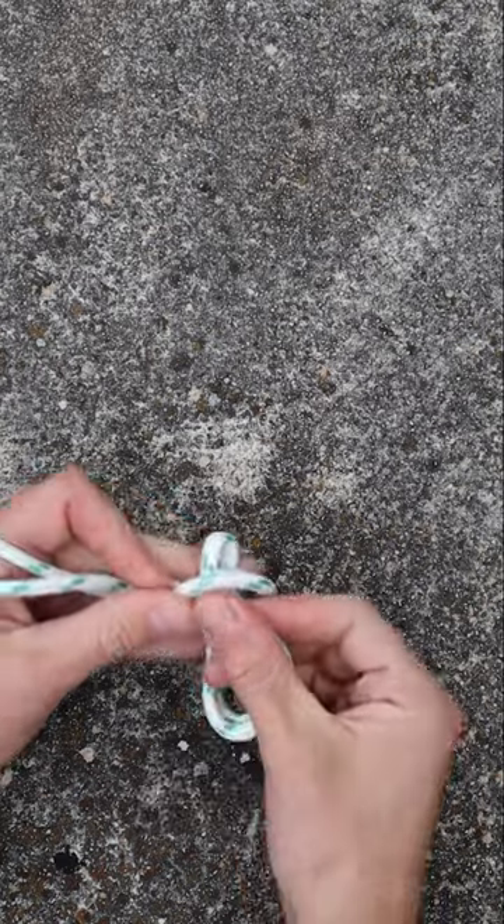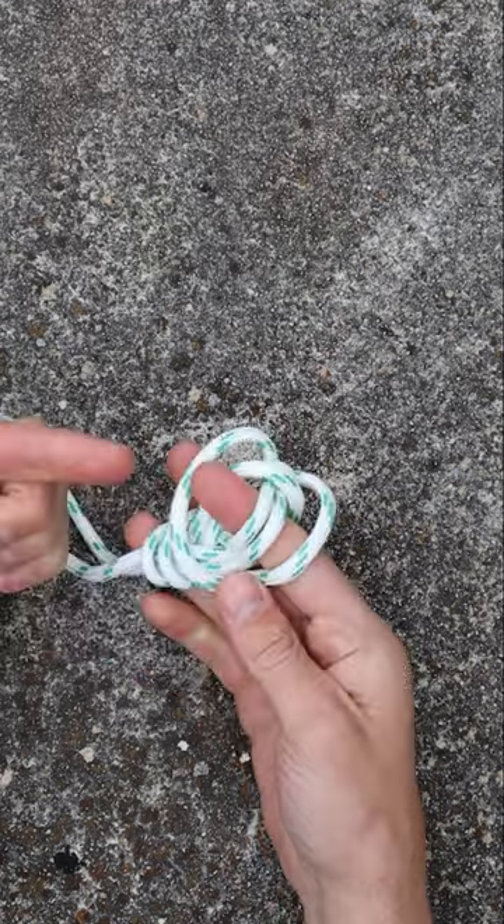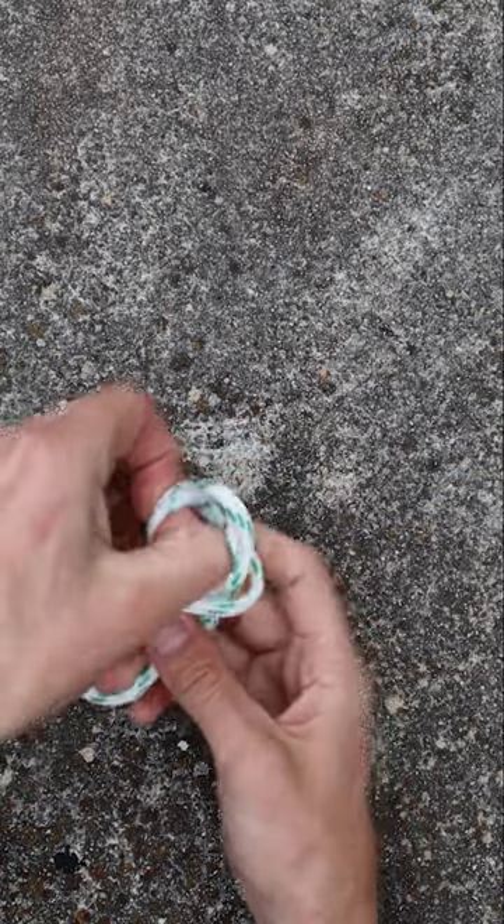Now go back, but not all the way, and pass the end of the loop over the whole knot. You finish the knot by pulling these two loops.